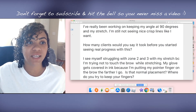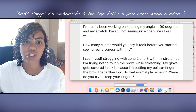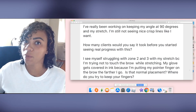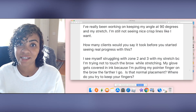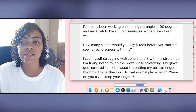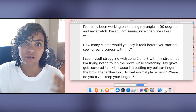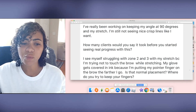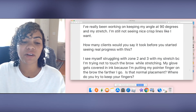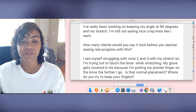Let's jump in with today's question. This came through from one of the students who took one of my classes. She said she's been really working on keeping her handle angle at 90 degrees and her stretch — which, if you've been watching me for a while, you know those are huge components to success. She's still not seeing nice crisp lines. She asked: how many clients did it take before you started seeing real progress? She also mentioned struggling with zones two and three — the middle and tail of the brow — because she's trying not to touch the brow while she stretches, and her glove gets covered in ink from putting her pointer finger on the brow further along. She asked: is that normal, and where do you try to keep your fingers?